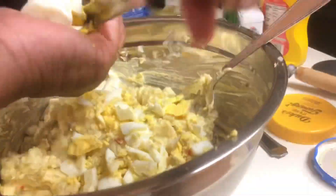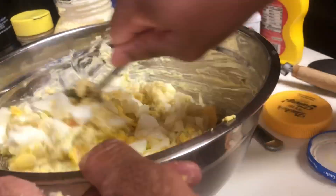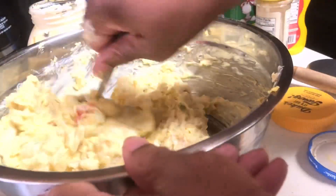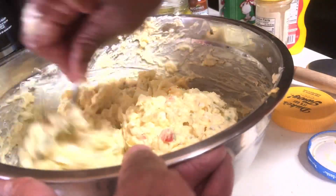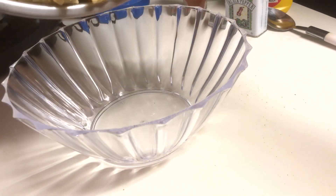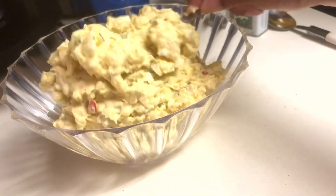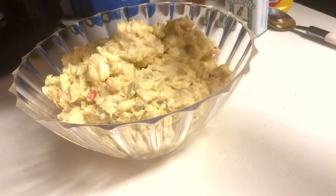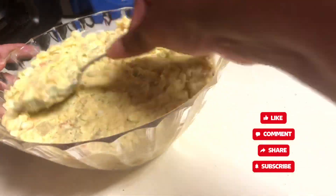I'm not a perfectionist with the cutting — I just make sure they're in a decent size where I can taste them, not too big and not too small. Give it a good stir, then do a little taste test. It was fine to me, so I'm putting it in this decorative bowl since I'm going to a Fourth of July gathering. Smooth it out with the back of your spoon. I'm using red bell peppers — some people use pimentos, my mom actually used pimentos, but I don't really like pimentos so that's why I use red bell peppers for the color.